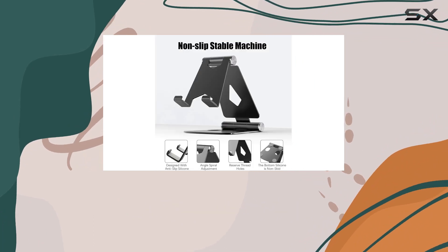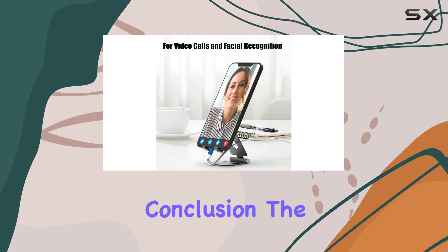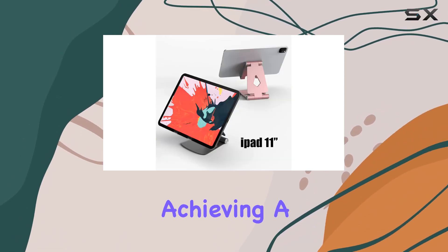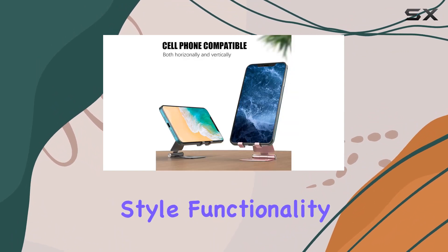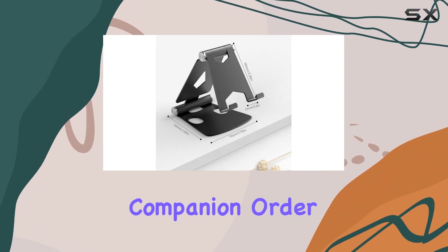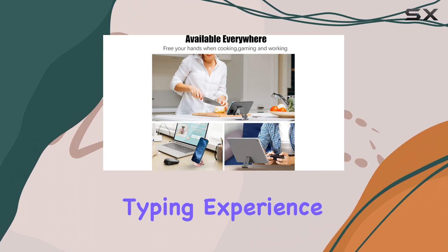Having two in a pack is a thoughtful touch — one for home and one for the office. In conclusion, the JRUCIE 2-Pack Cell Phone Stand is a fantastic solution for achieving a hands-free experience with your devices. It combines style, functionality, and portability, making it an excellent desktop companion. Order yours today and enjoy the convenience of a comfortable viewing and typing experience.